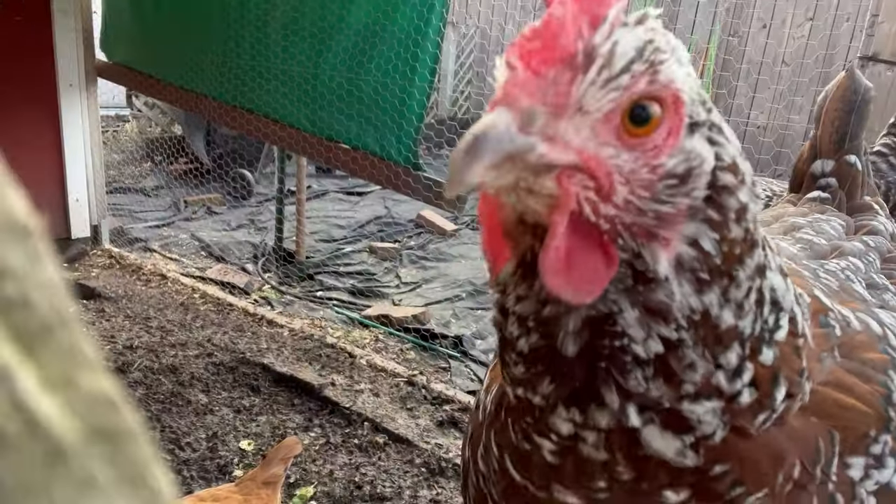All right, I'm home now, I got the pothos. I just wanted to say hi to the chickens — say hi to YouTube, Jenny.